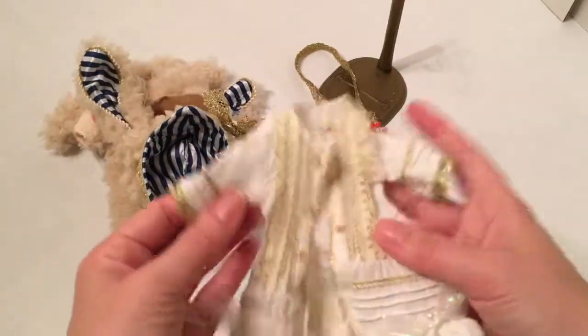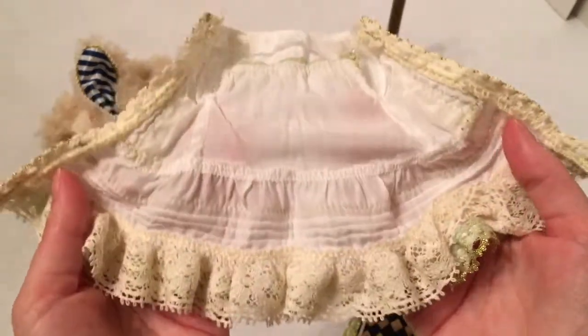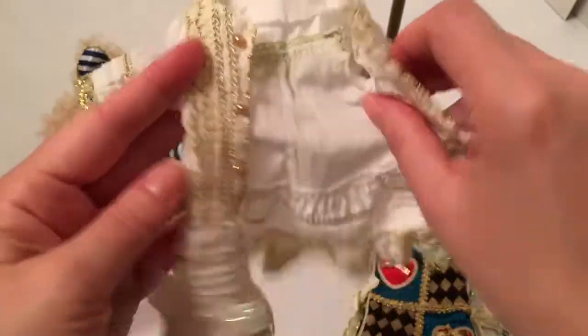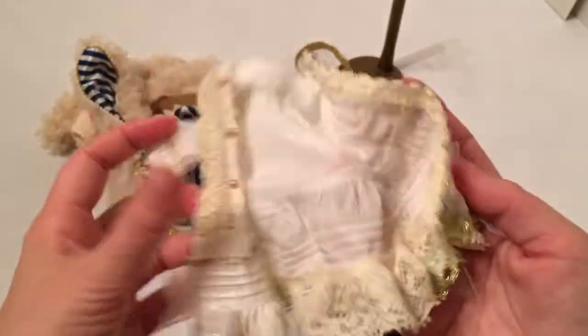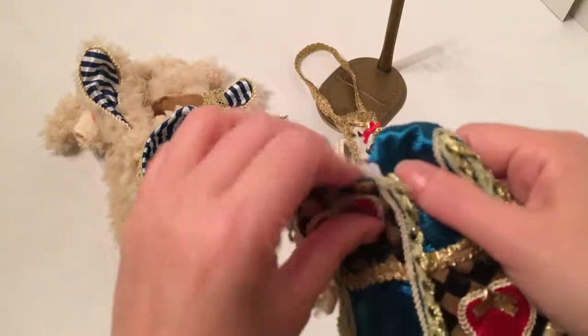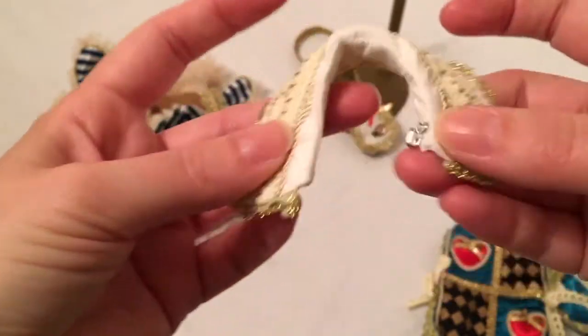Above the rabbit costume is this little kind of open jacket — maybe a shirt — it doesn't close in the front, it stays open and there's no clasp. Then we have the top layer, which velcros in the back, and the collar, which has a little hook and eye and is a separate piece.